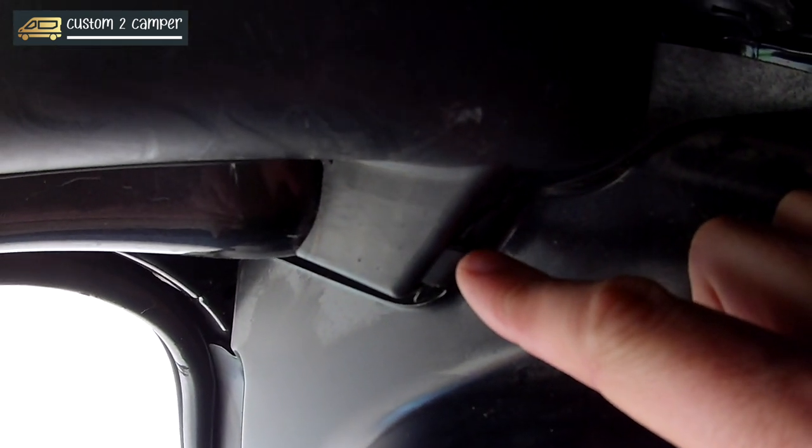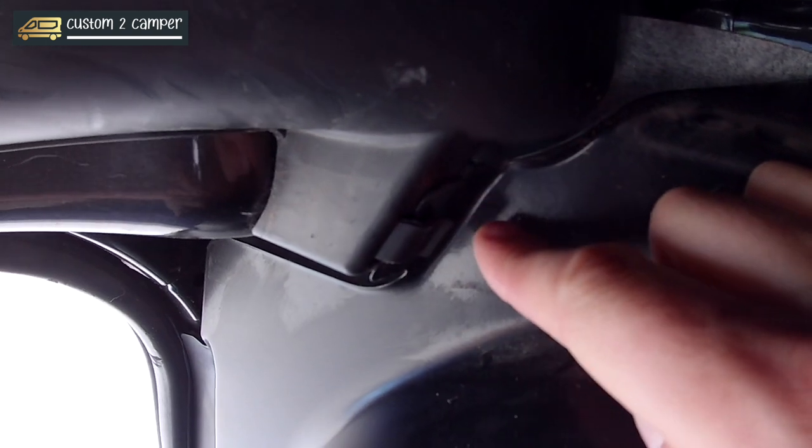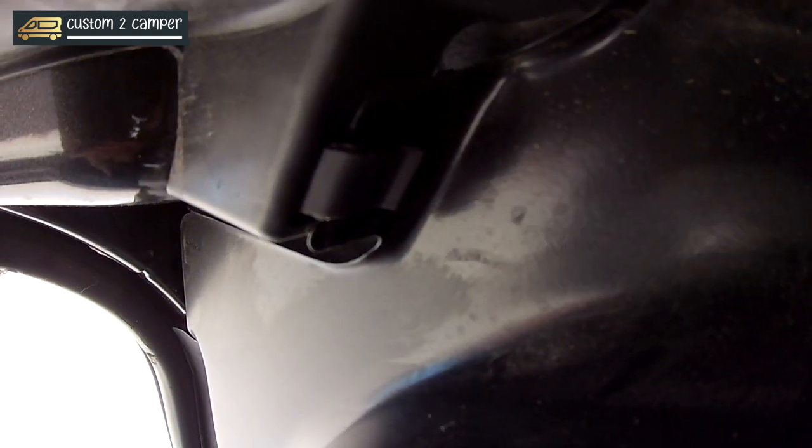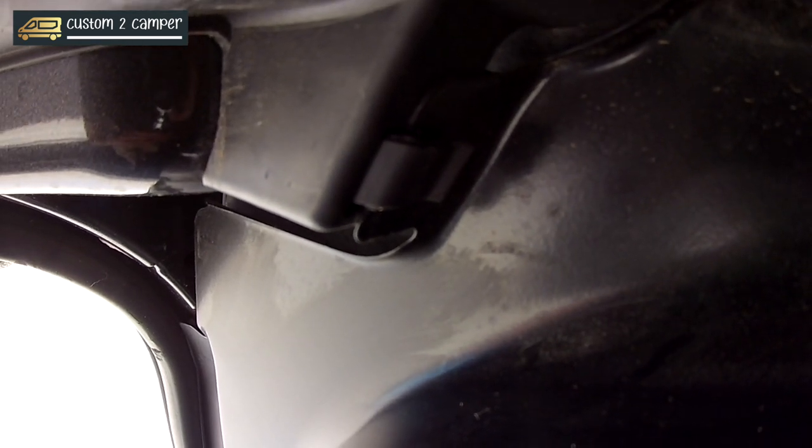I'll give you a quick tour. This is the bit here that's got the clip on, and I could probably pull that out to get the metal away, but I don't want to break that because I want to use it later. It may be that it will eventually get cut off when it comes to being trimmed, but I think it's easier just to pop these fasteners out.